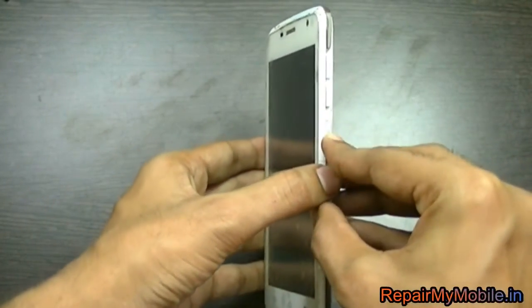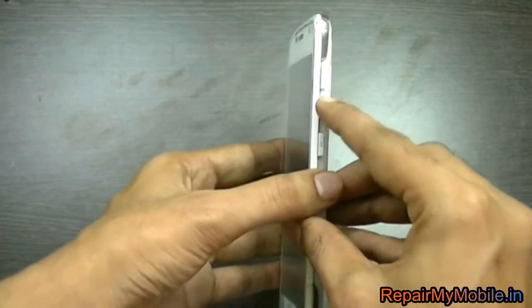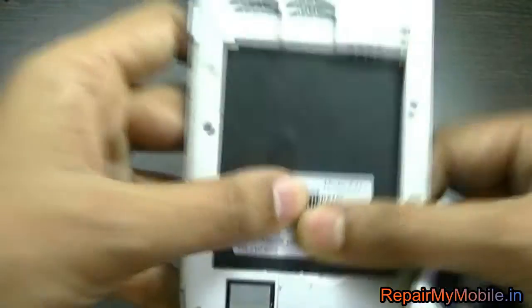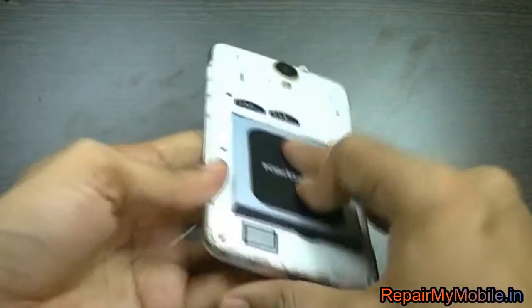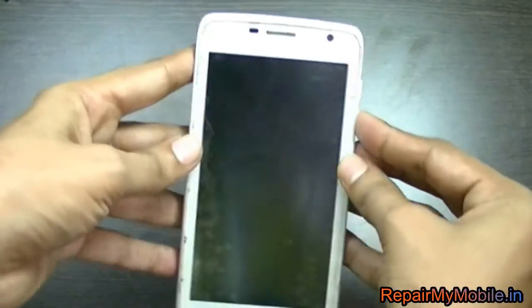Welcome. In this video we are going to see how to hard reset the Carbon A27 Plus. To hard reset, first of all you have to switch off your mobile and then press the volume down and power button together while the mobile is switched off.